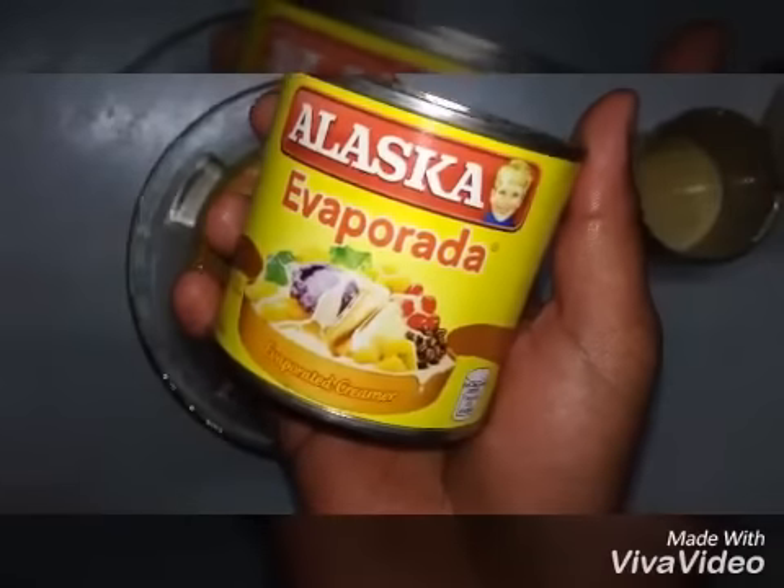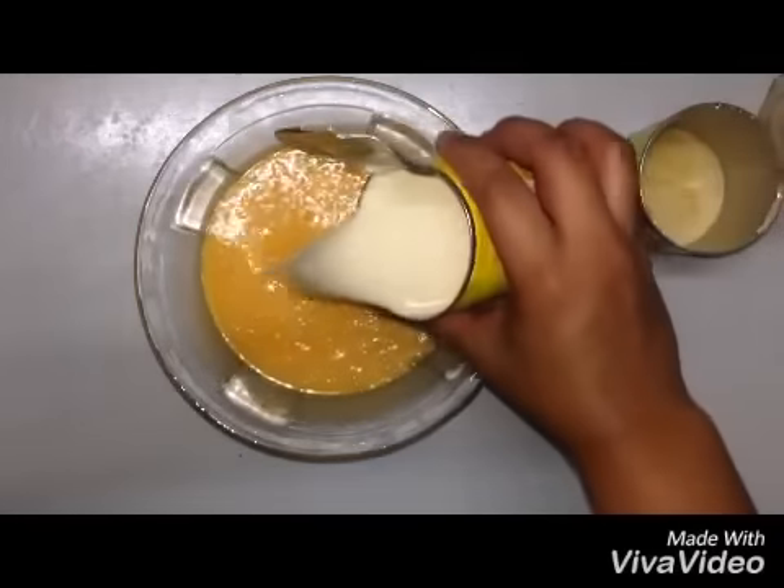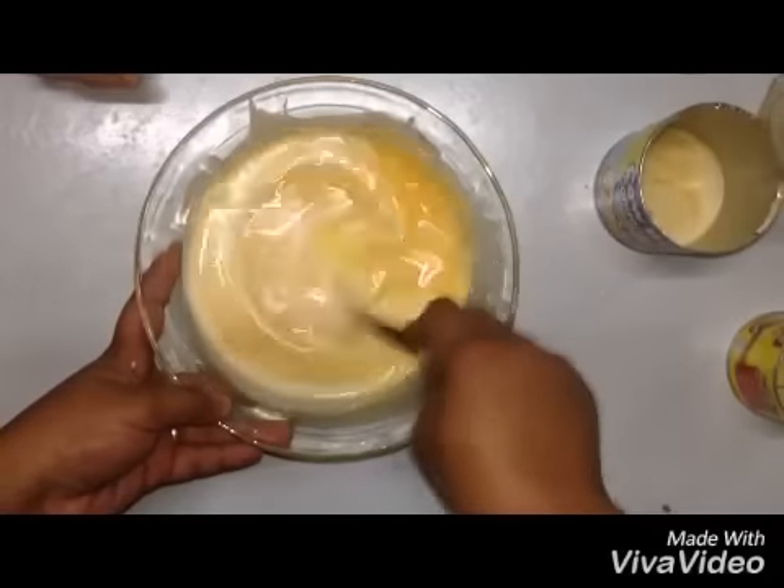Now we're going to use our evaporated milk. Pour it into the liquid ingredients and mix it again until it's fully combined.